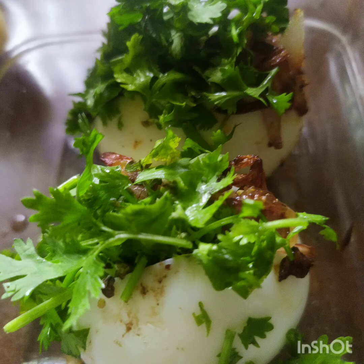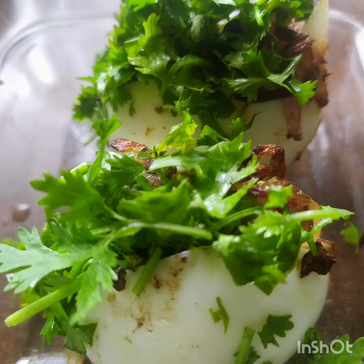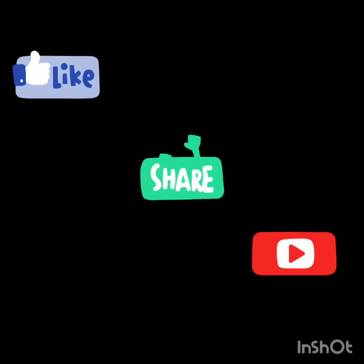Call them egg bejo or stuffed eggs — they are super delicious, mouth-watering, and a worth-eating starter. Those who love eating pani puri and know the art of eating it will never miss this dish. Hope you guys loved this video. Don't forget to like, comment, share, and subscribe to our channel. For more such videos, keep watching Chat Patta Samayal. Thank you. Bye!